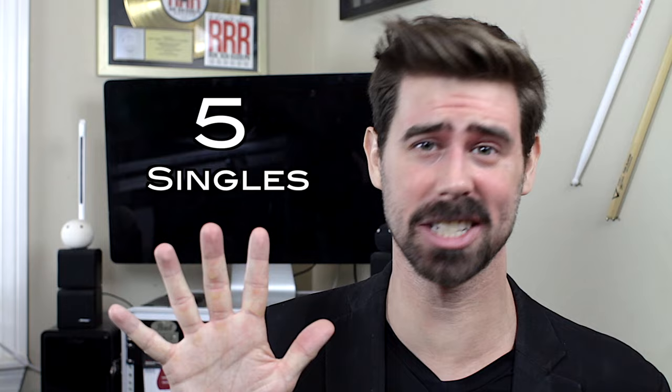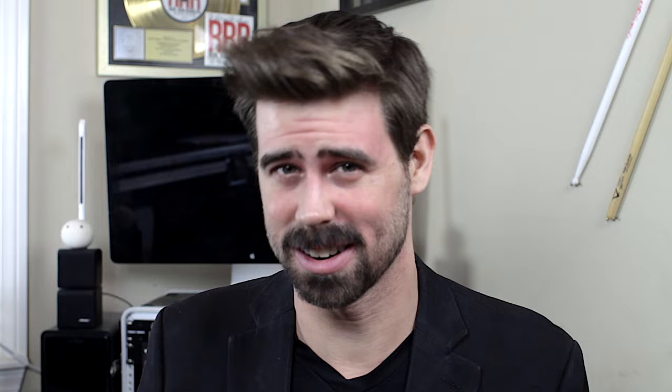Number five: get your singles together. Which is admittedly also number five from the Carter-Beauford video, but Travis singles so differently from Carter. Think less sleek and way more raw, just riddled with random accents on either hand throughout. Exhibit A — here's the classic manifestation of what I mean. You hear this move all over the Blink catalog.